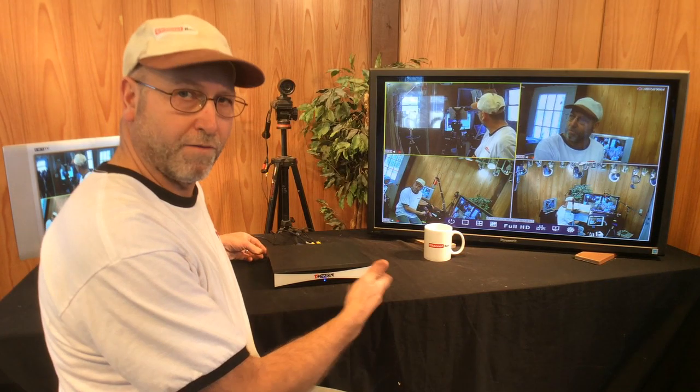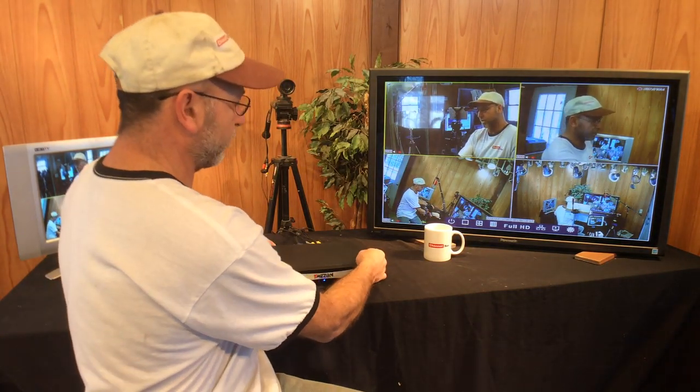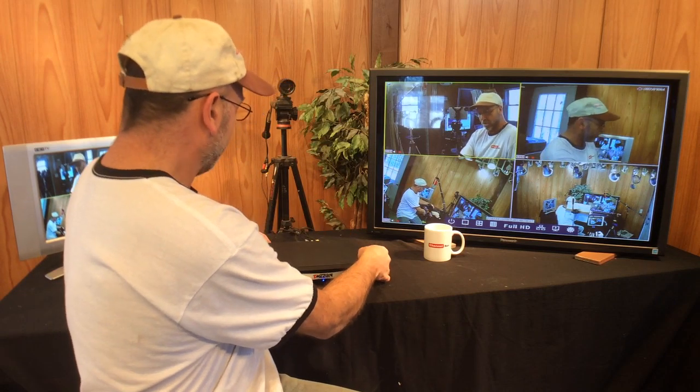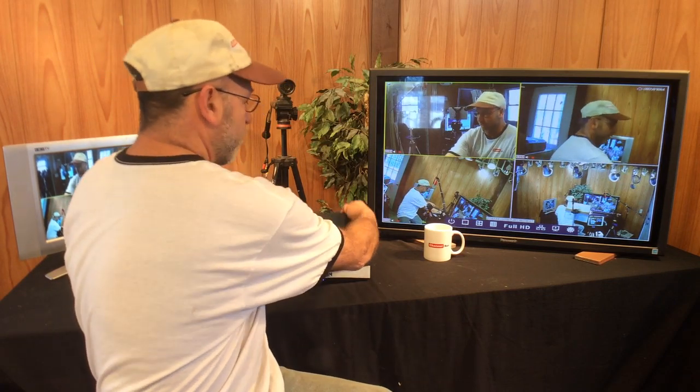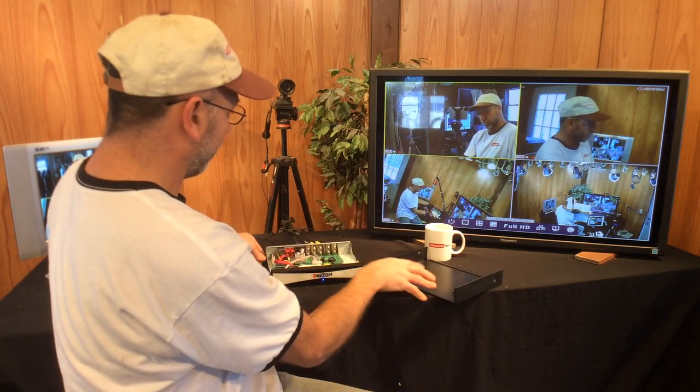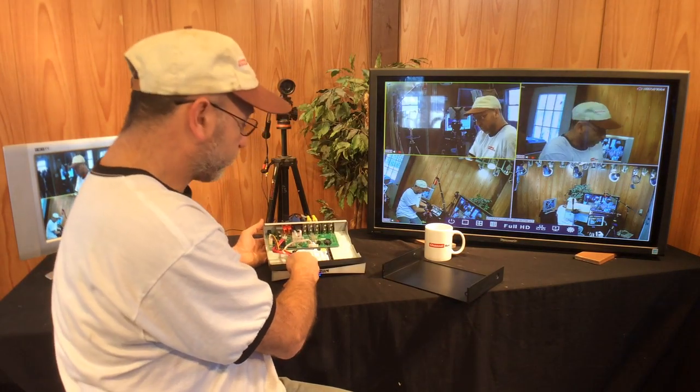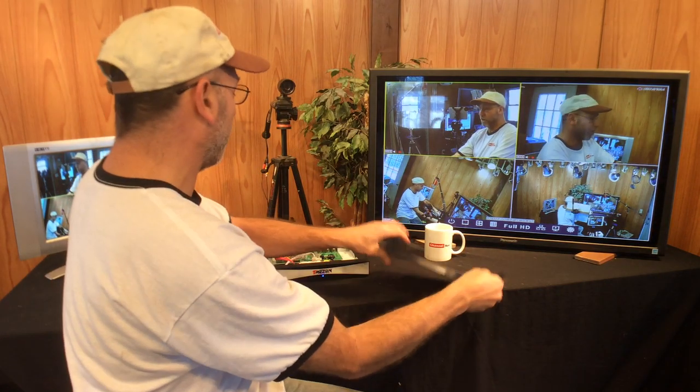It doesn't come with a hard drive — that's why it's so much cheaper. I'll get a better close-up of this. All you have to do is install a SATA hard drive. I've already removed the screws so I can show this off. Just plug it in — four screws, plug in the SATA hard drive, format it, and off you go.